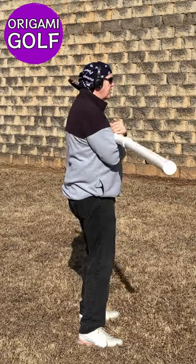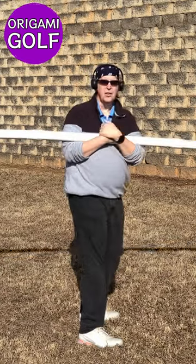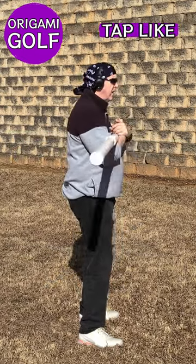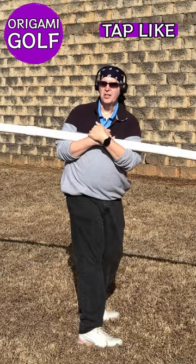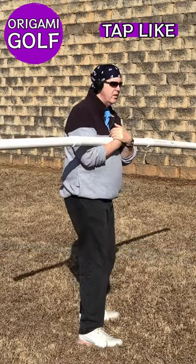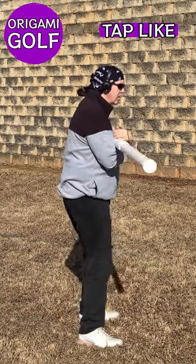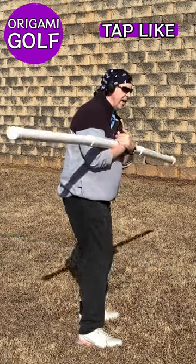When your body tires, it looks to protect itself by putting you in the most efficient position to make this turn. So as you start to tire, you'll notice your posture is changing: your legs are getting a little bend in them, your back is starting to bend forward a little bit at the hips. You can see the result — this rod is no longer turning flat with the ground; it's actually at an angle.